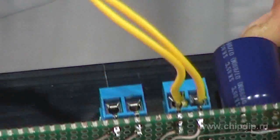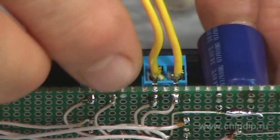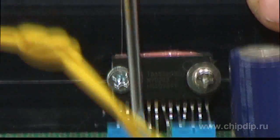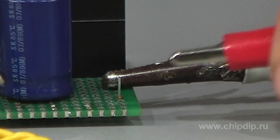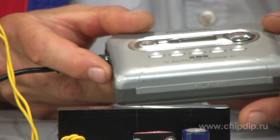The output stage of the chip is implemented according to the bridge circuit. The power supply is 12 to 14 volts. So now just connect the player and the speakers, and listen to your favorite music.